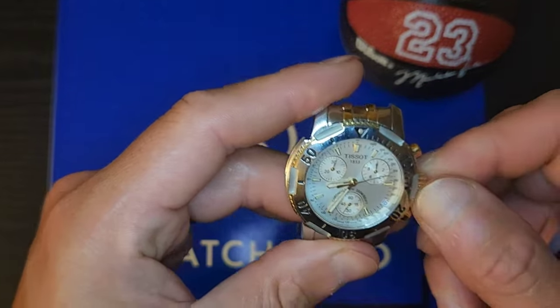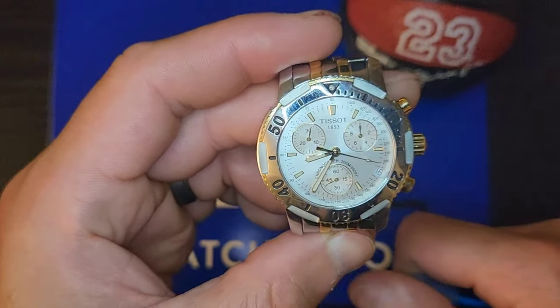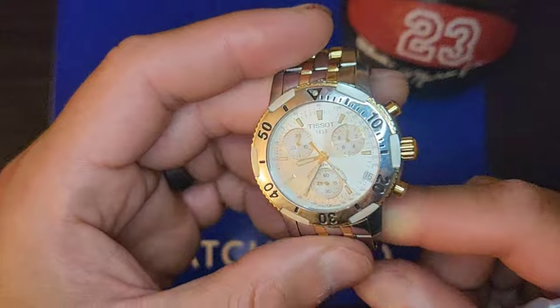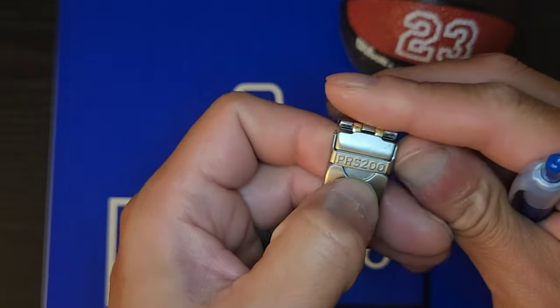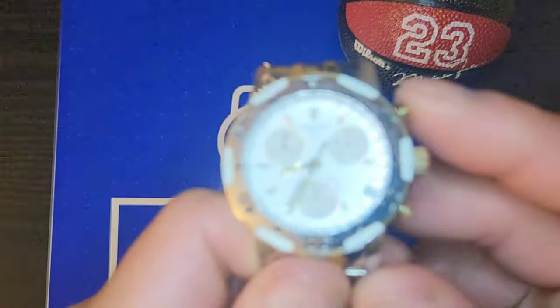I wouldn't call it a vintage, because they stopped making this — or this came out — I'm not sure what year. I'll put it in the description when I get through editing. But I think it might be close to the 2000s.